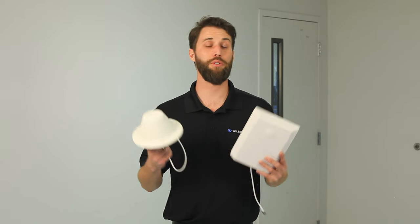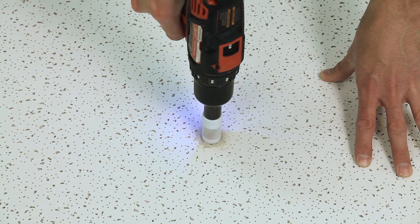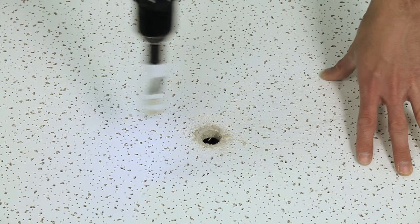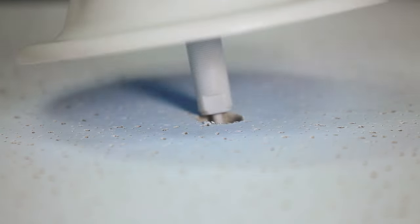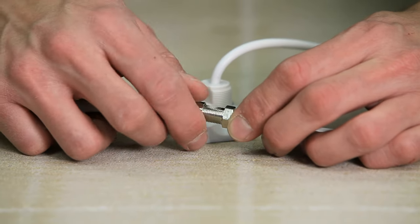Both antennas are easy to install. With a dome antenna, simply drill a hole at least 11 sixteenths of an inch in the ceiling material. Slide the threaded rod through the hole so that your antenna is flushed with the ceiling and screw on the nut. Then connect your antenna to your cable.